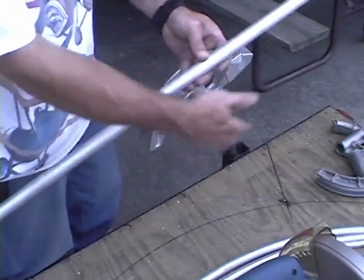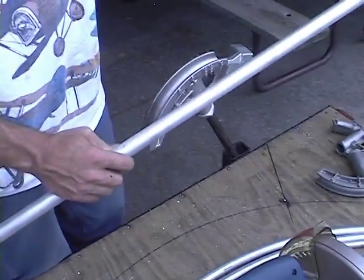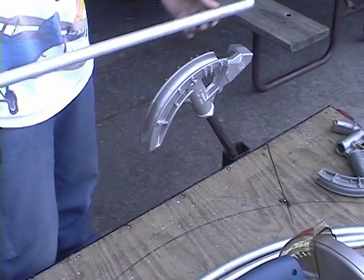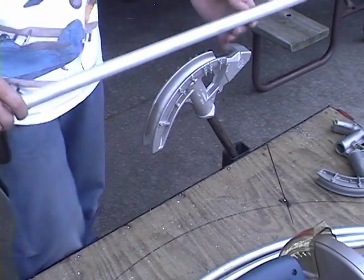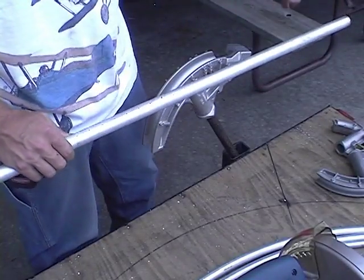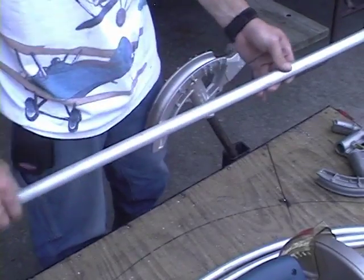We want a nice smooth arc along about 30 to 32 inches of it. On this piece be especially careful that it stays straight so it lays flat, because this one is really hard to get any twist out once it gets a twist in it.